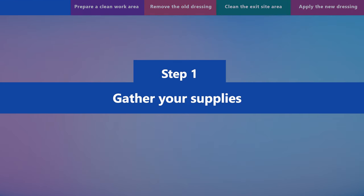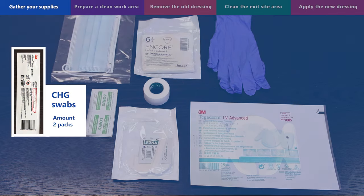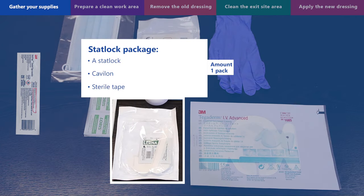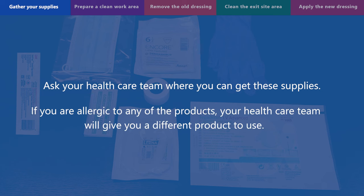Step 1: gather your supplies. You will need clean disposable gloves, sterile gloves, a face mask, 2% chlorhexidine CHG swabs, alcohol swabs, medical tape, and a StatLock package. A StatLock package contains a StatLock, which protects the skin from dryness and itchy skin, and sterile tape. You will also need a Tegaderm dressing. Ask your healthcare team where you can get these supplies. If you are allergic to any of the products, your healthcare team will give you a different product to use.